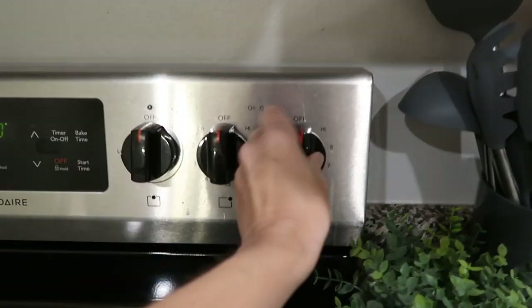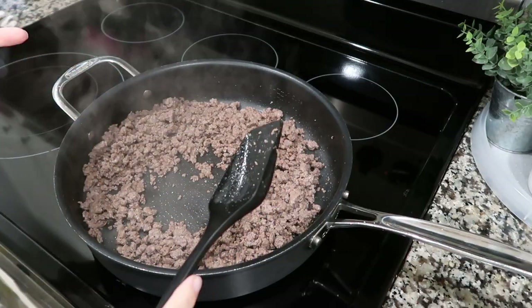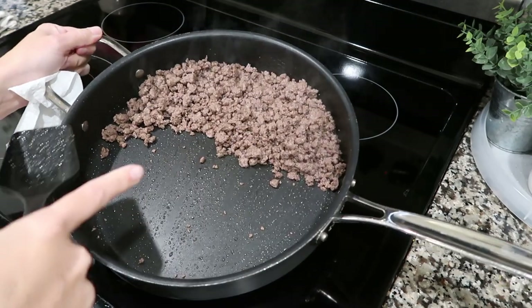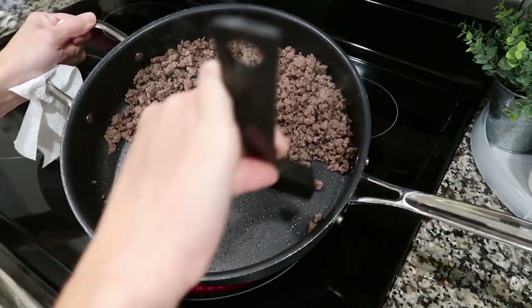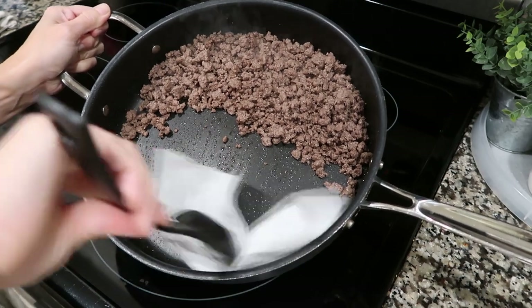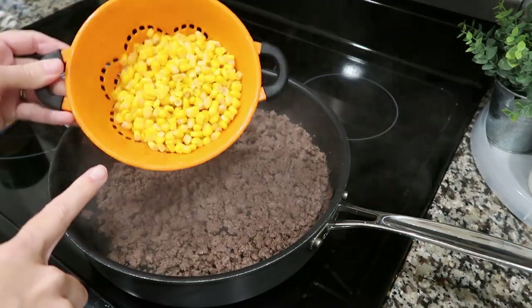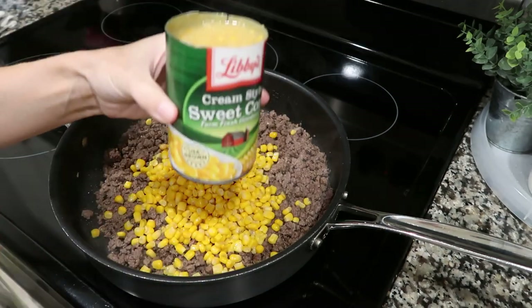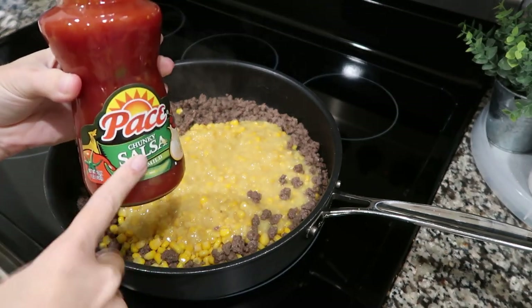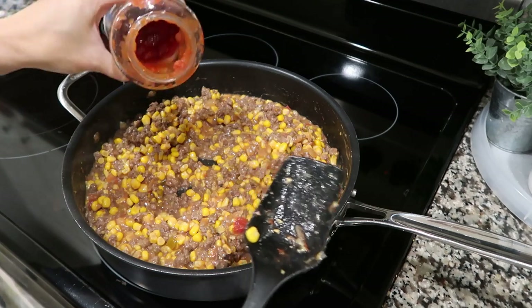Get a pan and crank it up to medium-high. Add your meat and cook it all the way through. If you have a lot of excess grease, run a paper towel through the pan — push all your meat to one side, lean the pan down, and let the paper towel soak up the grease with your spatula, then bring it out of the pan. Into the cooked meat: add one can of drained corn, one can of cream corn. The original recipe called for Rotel, but I don't like Rotel so I'm using a jar of salsa instead. Add the whole jar.